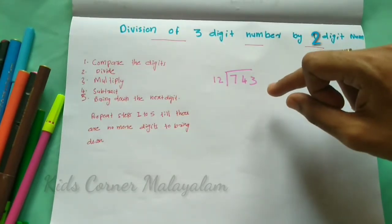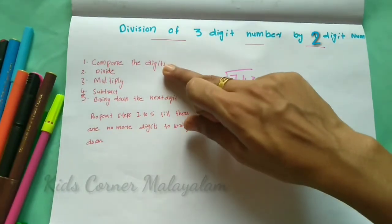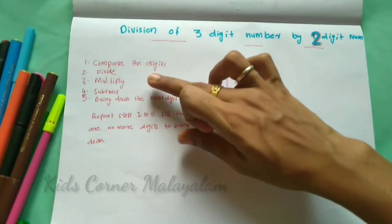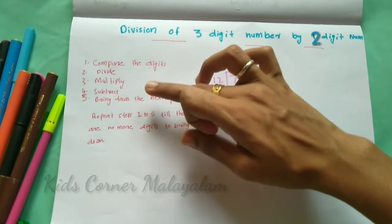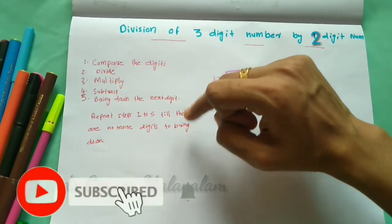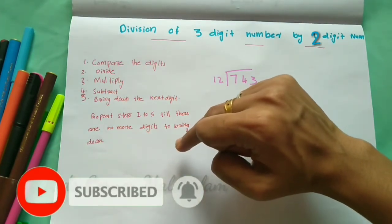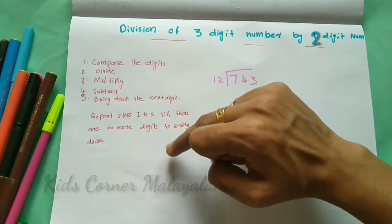First, we need 5 steps. First, compare the digits. Second, divide. Third step, multiply. Fourth step, subtract. Fifth step, bring down the next digit. Repeat steps 1 through 5 till there are no more digits to bring down.